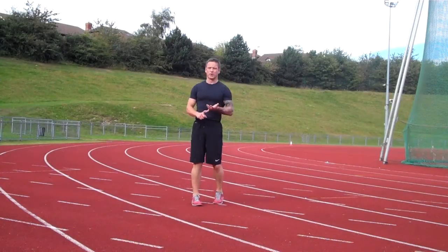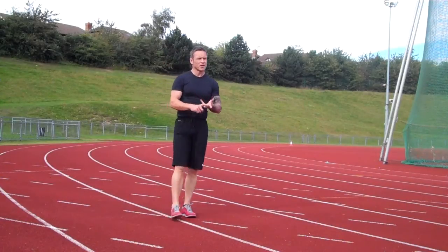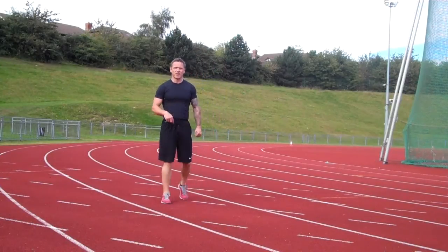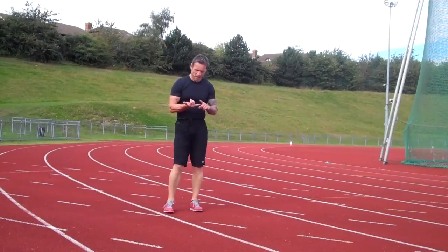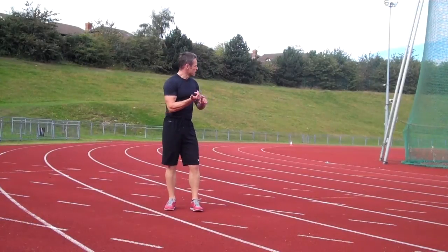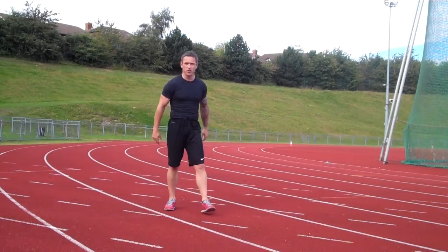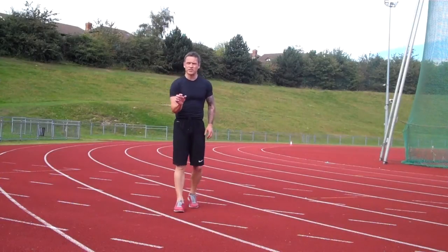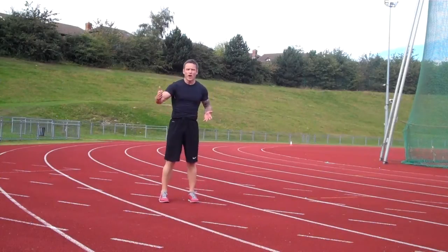So we've got the long jump, the discus, the pommel, the racket lunges, the block and then the high jump lift — six different exercises. Let me count them: long jump, discus, pommel, rackets, high jump and block. Yeah, we've got all six. At the end of that round, three sprints — 15 seconds work, 10 seconds rest, one after another.